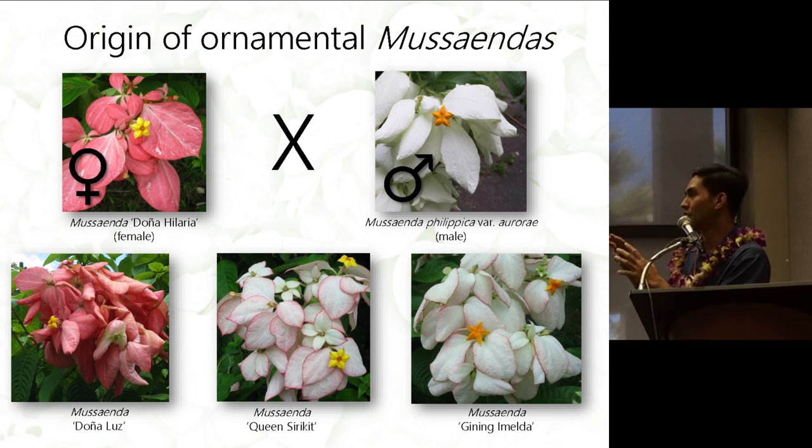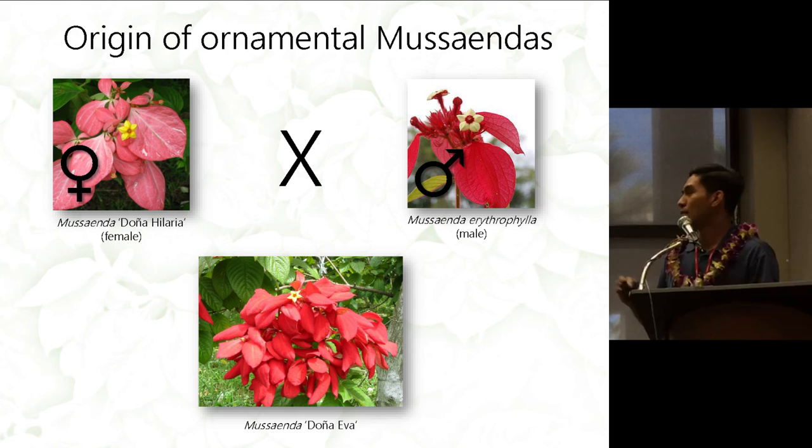The three cultivars from that cross are: Doña Luz, which is the salmon-colored one; Queen's Siricid, which is a light pink-white blush; and Ginning Imelda, which is a little bit lighter than Queen's Siricid. To get the red cultivar, they crossed Hilaria back to erythrophylla, and the red cultivar is named Musaenda Doña Eva.